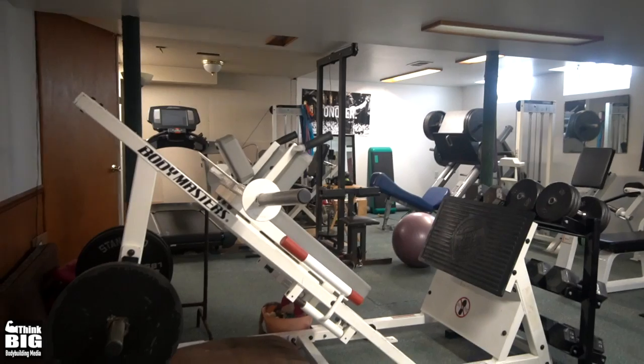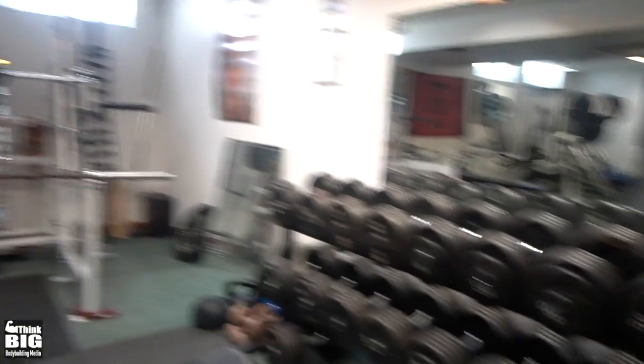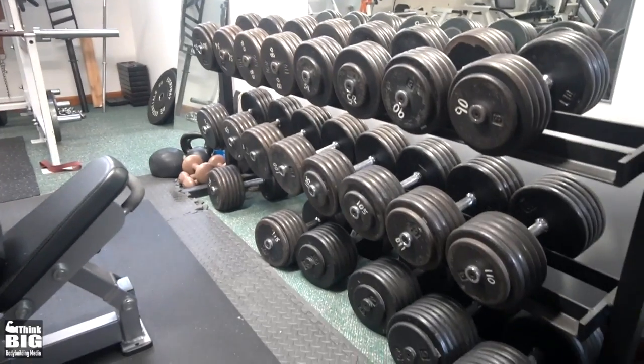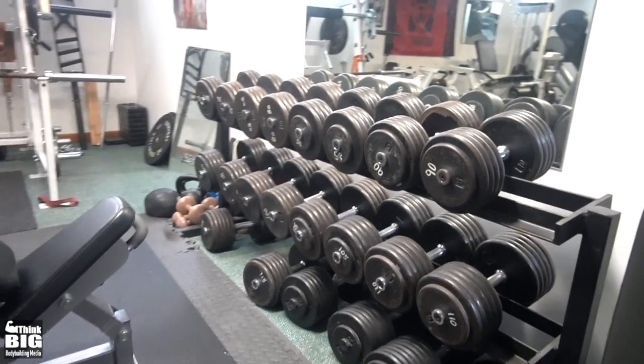Mainly it's just Victoria and I that train here, but I'll bring clients over from time to time, especially if we're trying to experiment and figure out how to work on something — like how to get better activation. This is where I do a lot of my fun work, with the dumbbells.